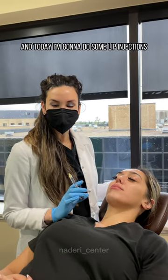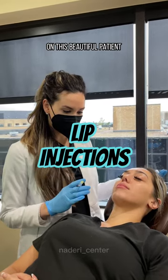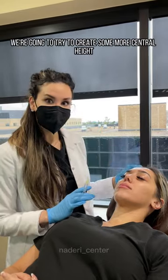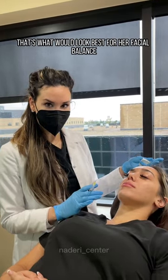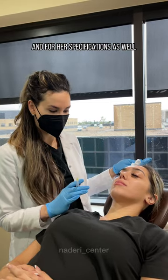Hi, I'm Dr. Alex Snodgrass and today I'm going to do some lip injections on this beautiful patient. Today we're going to try to create some more central height. That's what would look best for her facial balance and for her specifications as well.